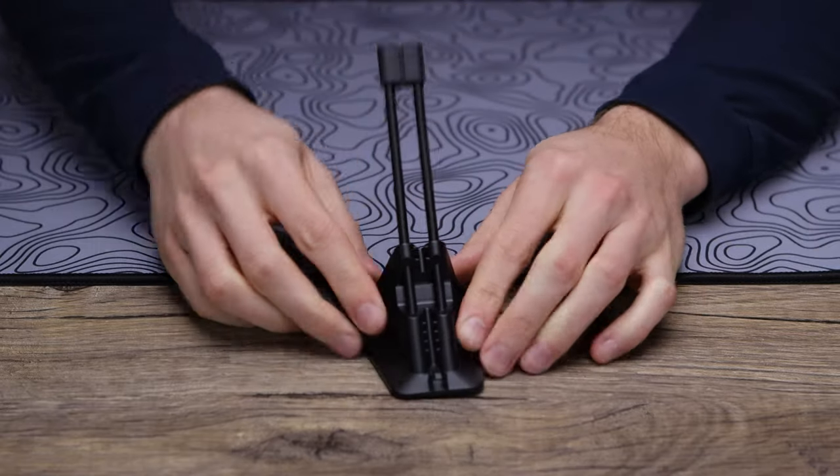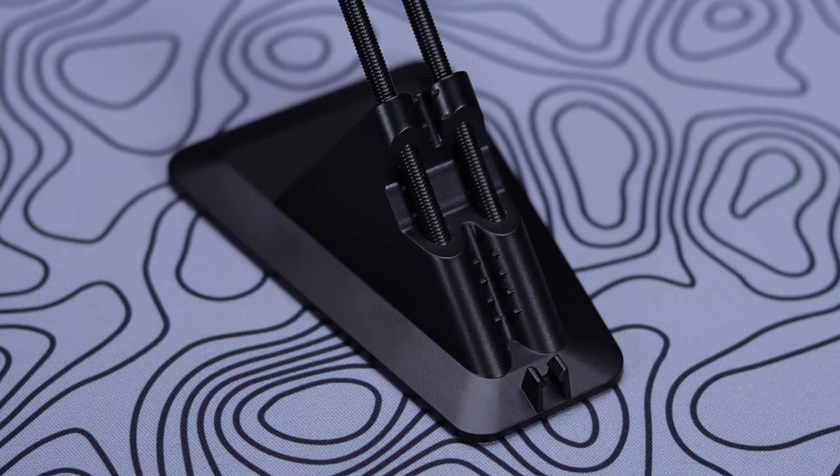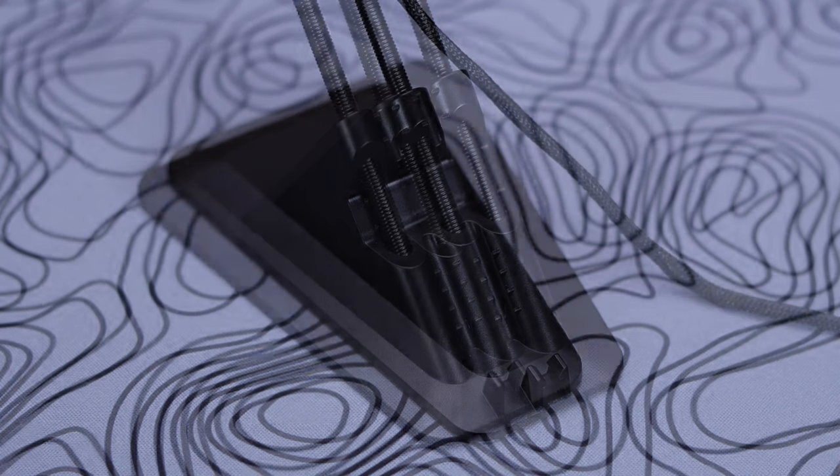As far as the springs go, nice quality, and those are obviously there to give you a little bit more give if you were to pull into them — it will move with you rather than just being a completely fixed anchor point. You also get some cable management clips that you can run your cable through down the back if you want even more cable management.